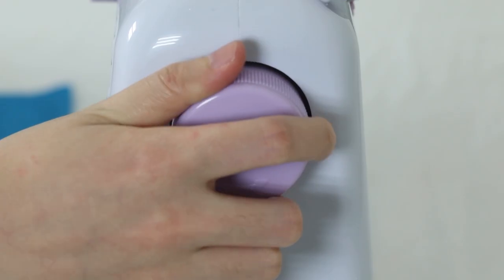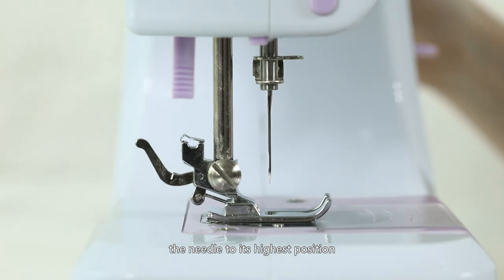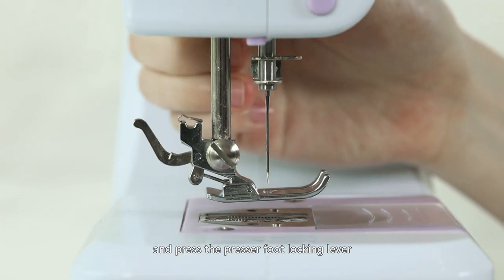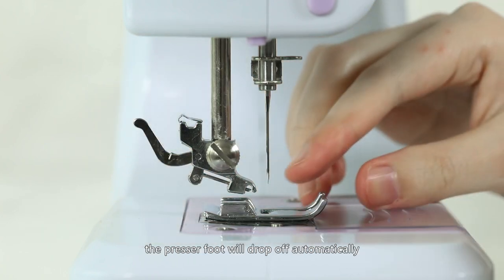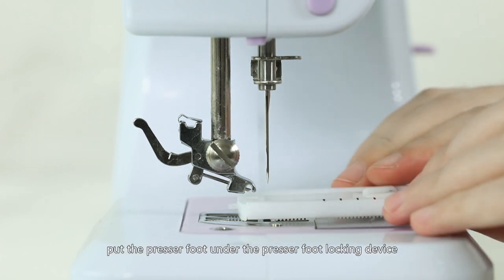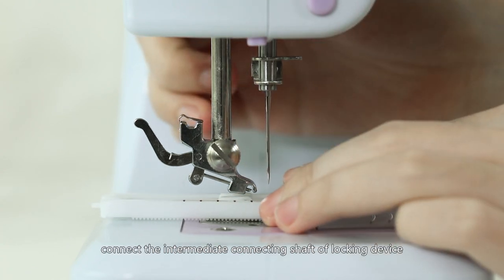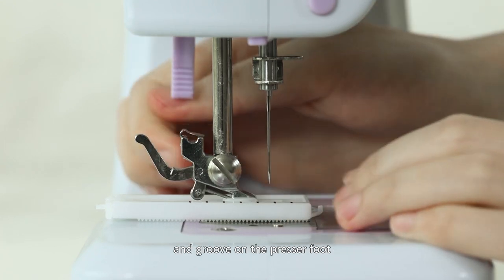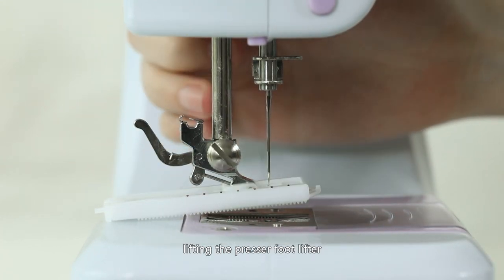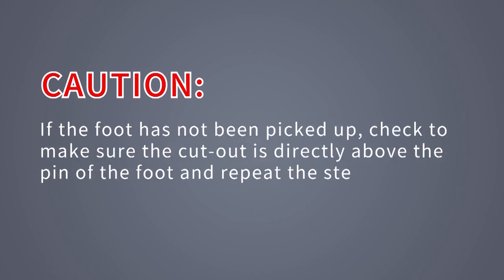Replacing the presser foot: Turn the handwheel counter-clockwise to raise the needle to its highest position. Raise the presser foot lifter and press the presser foot locking lever — the presser foot will drop off automatically from the locking device. Put the presser foot under the presser foot locking device and lower the presser foot lifter. Connect the intermediate connecting shaft of the locking device with the groove on the presser foot, then lift the presser foot lifter and the presser foot will engage automatically. If the foot has not been picked up, check that the cutout is directly above the pin of the foot and repeat the steps.